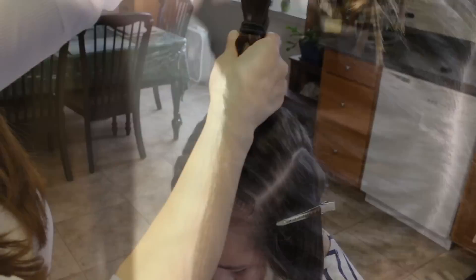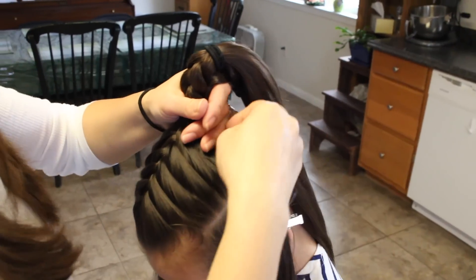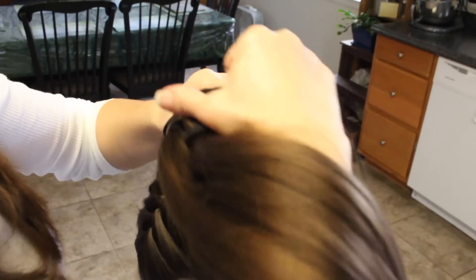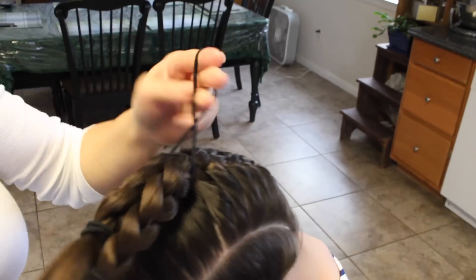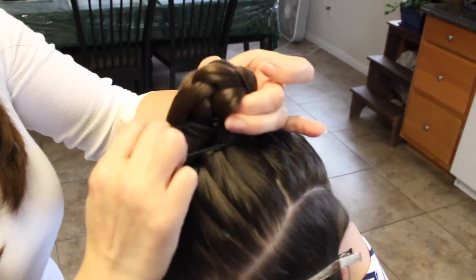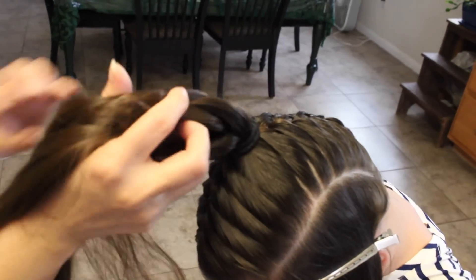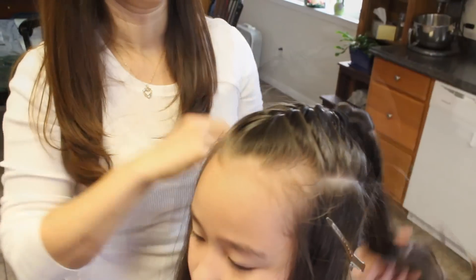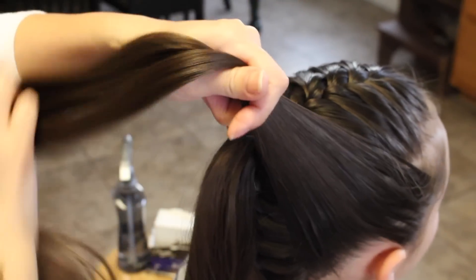Now she's going to come back up. You're going to take these two braids and bring them together and secure them off with another elastic band. Take these out. Now you're going to take these two sides together and secure them off with this ponytail.